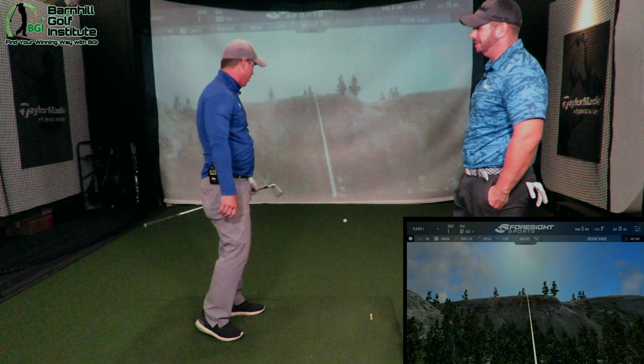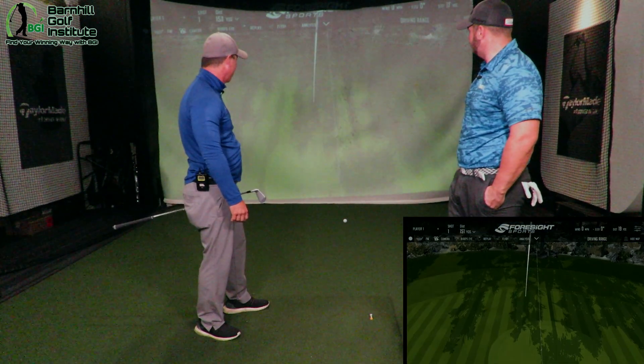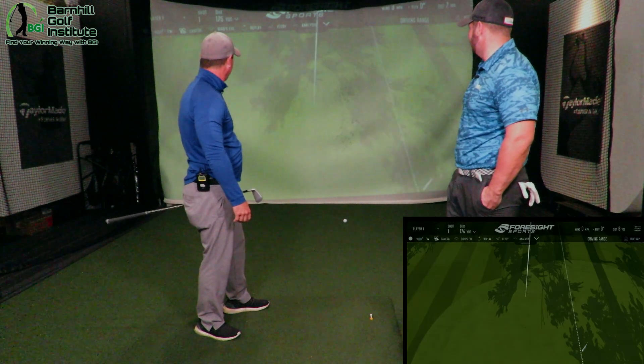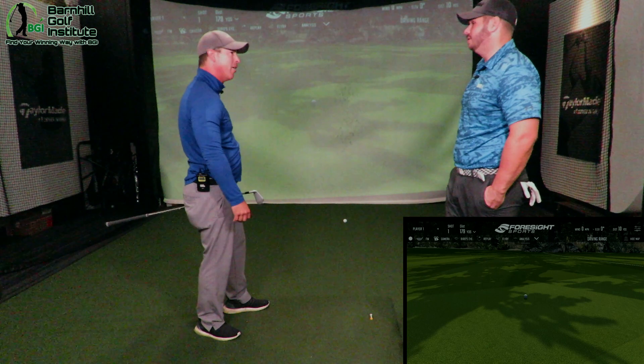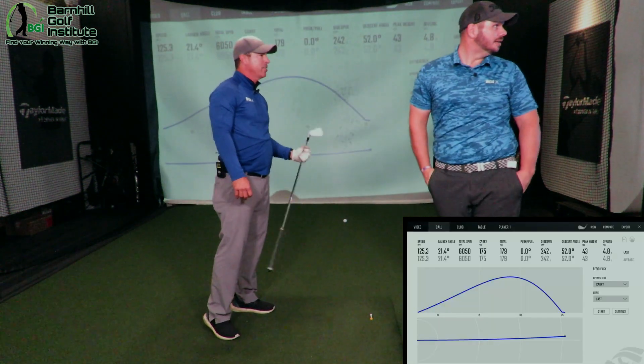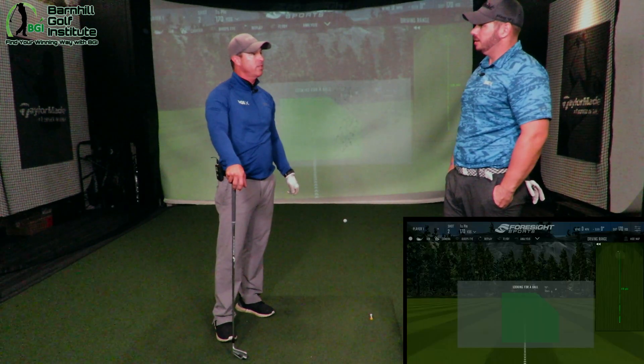Really good — how'd that feel? Felt really good. I might have drawn it just a hair, but it felt really good. You did draw it and you are a little long. That carried probably — we'll look at the data here in a second — 175. 175 carry. That's about 10 yards further than expected. That's a great swing. Let's hit four more and see how the data looks.